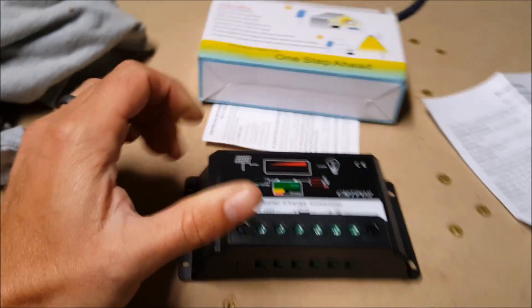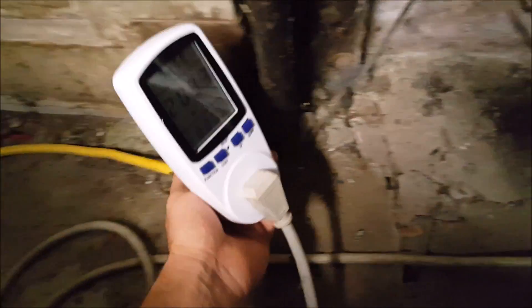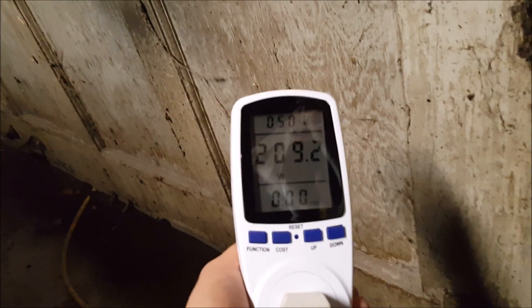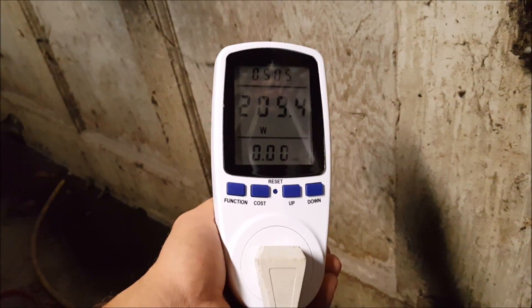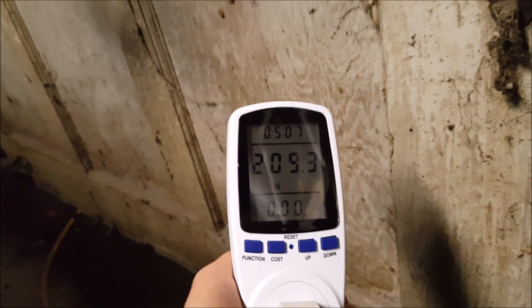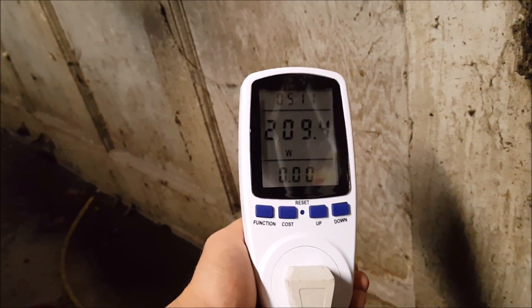I also got in today this watt meter. I got it on eBay — I think I paid $20 for it. Pretty cool if you want to figure out how many watts you're running on everything.